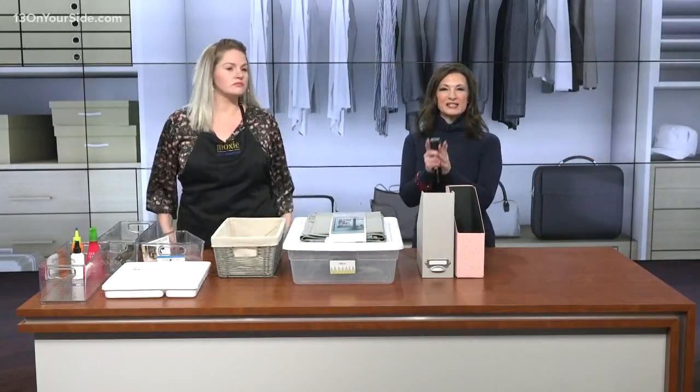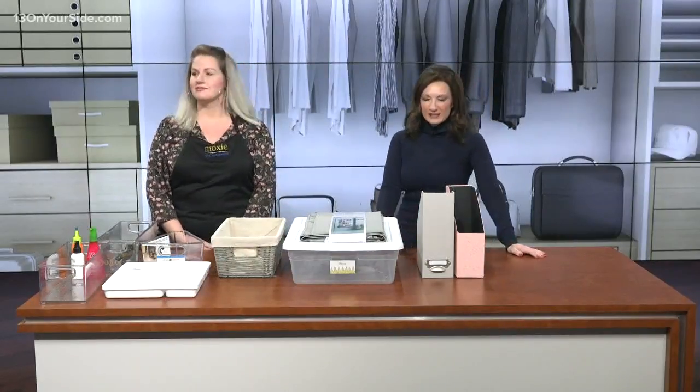All right, you vowed to be more organized in the new year. Now it is time to get started. Joining us is Kate Wirt from Moxie Life Organizing.